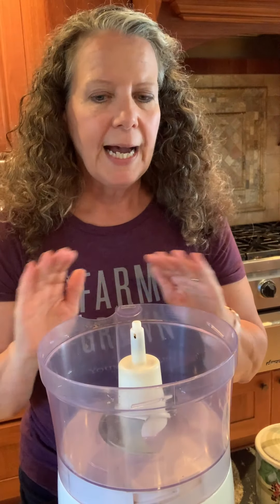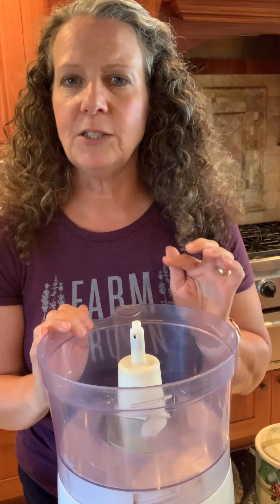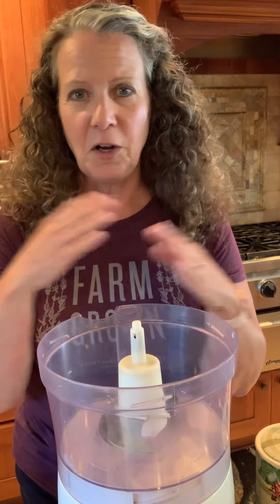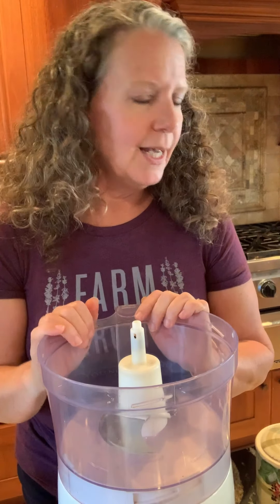I had ice cream recently and inflammation pops up — it shows up on the scale literally overnight. So I just need to avoid dairy. Plus, if you're looking at your ice creams, make sure you make your own or look at the ingredient list. Make sure there's not a whole bunch of other stuff in there — that it's really just milk and flavor, natural ingredients. That's just my little PSA. But for sorbet, sorbet is non-dairy.